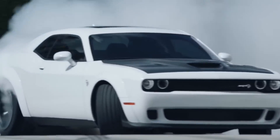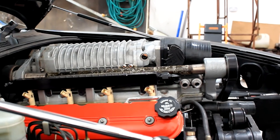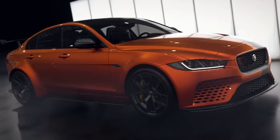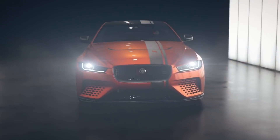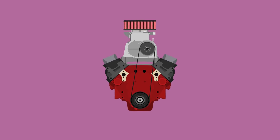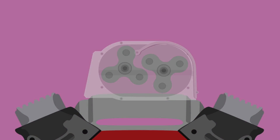On belt-driven positive displacement superchargers — aka roots-style and twin-screw devices — you'll very often hear people talk about them with a displacement figure. But why would you refer to a supercharger in litres? These superchargers are known as positive displacement devices because they displace a fixed amount of air for every revolution. Take for instance a 2.8-litre roots blower: every time the supercharger completes one revolution, it pushes 2.8 litres of air into the engine.